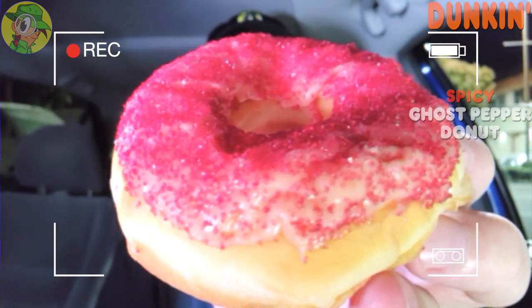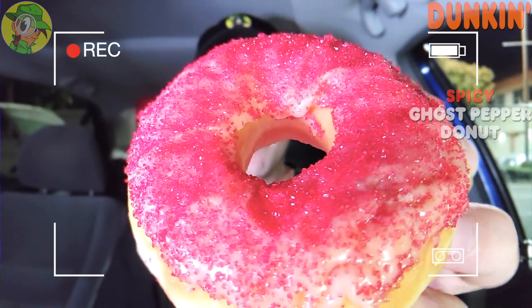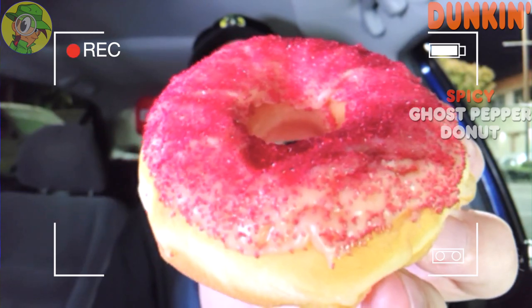That strawberry icing actually has a combination of cayenne and ghost pepper spices mixed in with it, and it's topped off with some sanding sugar to give it that red color you see there — really, really nice for presentation.